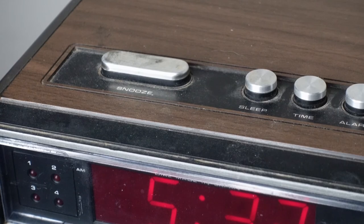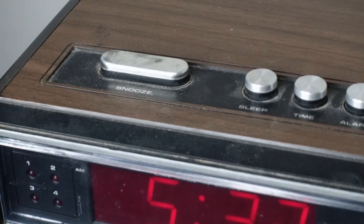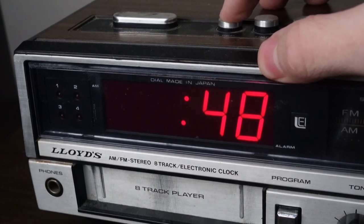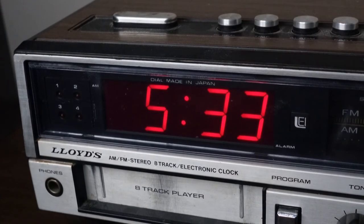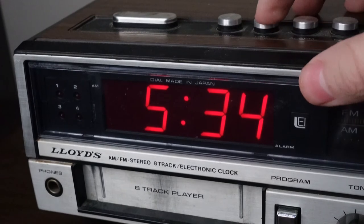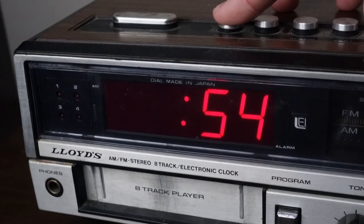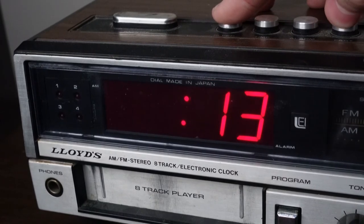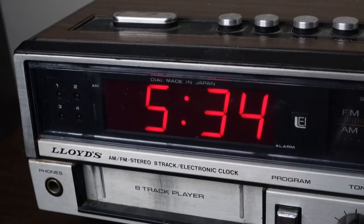For the final couple of buttons, you have your snooze button of course, and you also have a button that says sleep. I'm not sure what the sleep button does, but if you press it, a number pops up — it's set at 48. My idea is that if you want to take a 55-minute nap or 54-minute nap, you set this to however long you're going to be sleeping, and when the end of that time is up, the alarm goes off. That's just what I think it is.